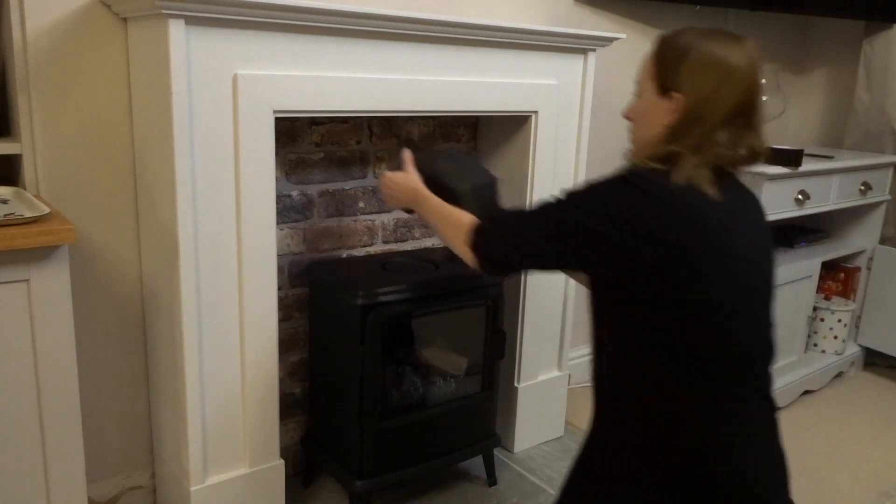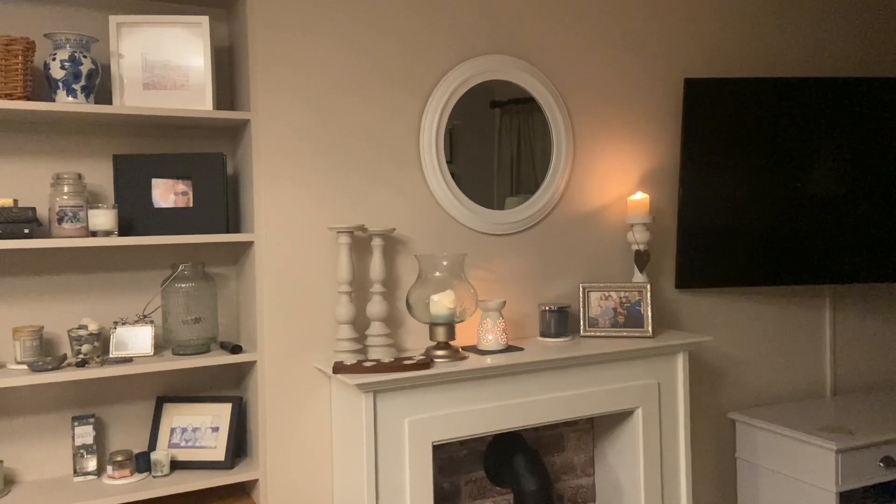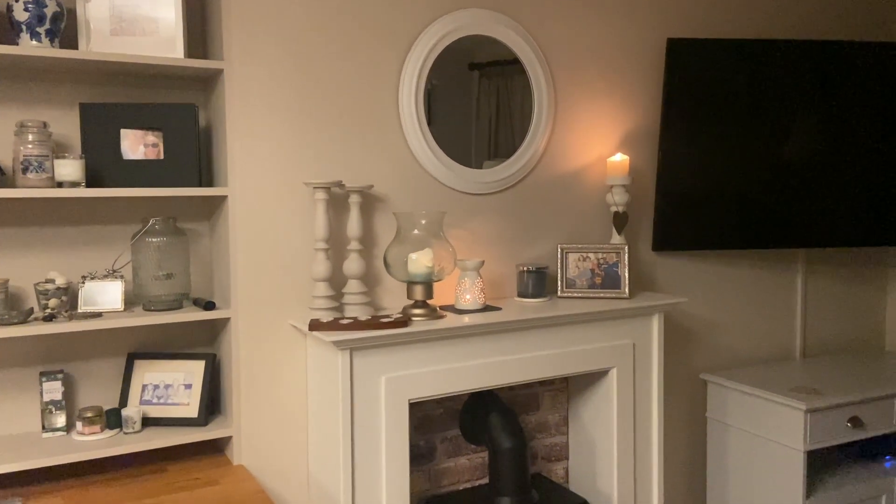I'm really happy with how the fireplace looks now — much happier with the proportions. In this room I've also got built-in desks and bookcases and a large TV on the wall, and I think the fireplace now works better proportionately in the space. I also like having more room for the actual stove, and I bought a stove pipe to put into position which makes it look a little more realistic.